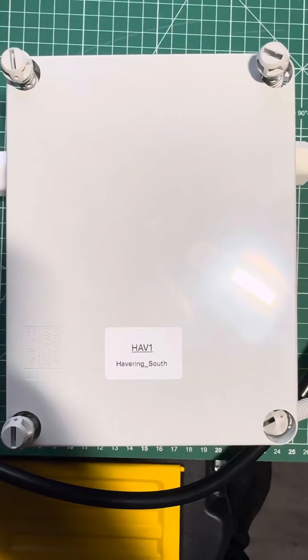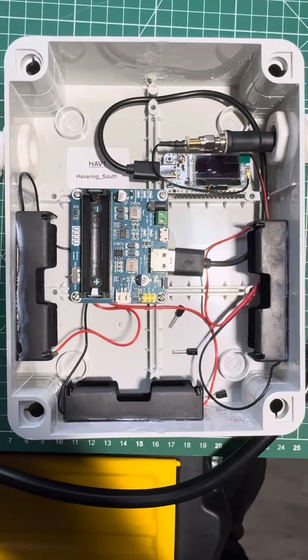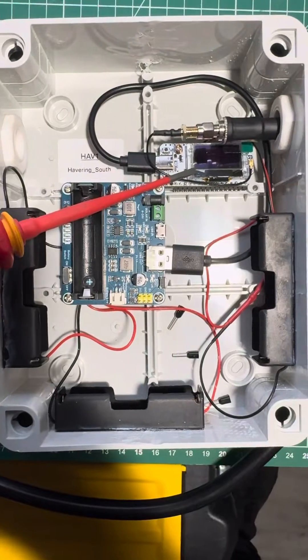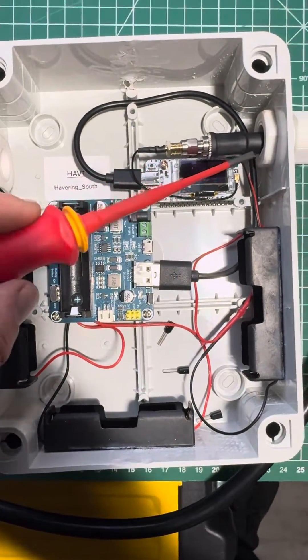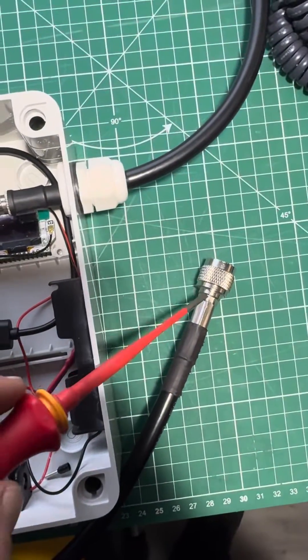Quick video just showing my silo node. We've got the Helltech V3 and its little pigtail going straight out to an SMA, and LMR-400 with an N-type connector.